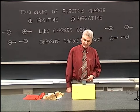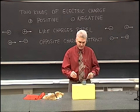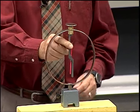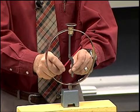Next I'd like to demonstrate and discuss the electroscope. Here's a device. There's a stationary arm, this blue arm, and a removable arm, this red arm.